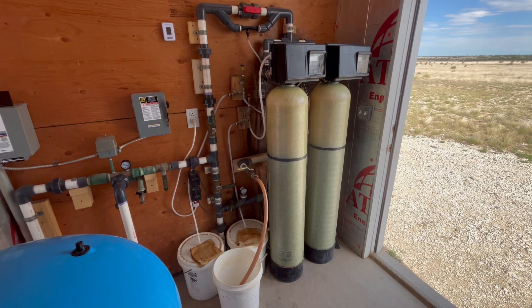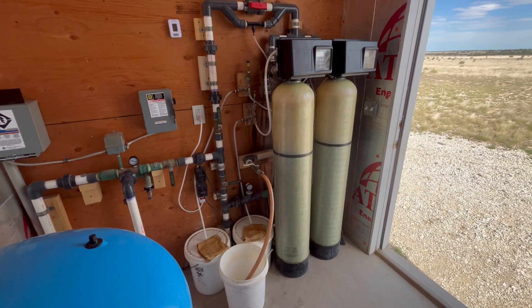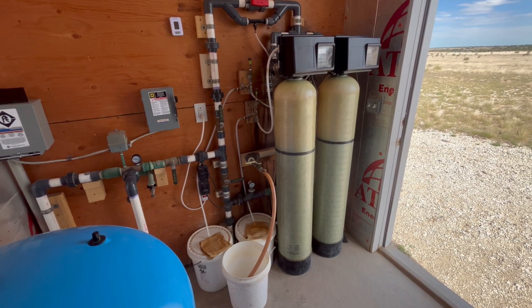It's mid-June and we've got our cattle on summer pasture. Our other two wells are taking care of their needs. I'm going to use this well to send water to the two ranch houses and the corral. I'll put these iron and sulfur filters back online, clean up the water for the houses, make it a lot nicer.